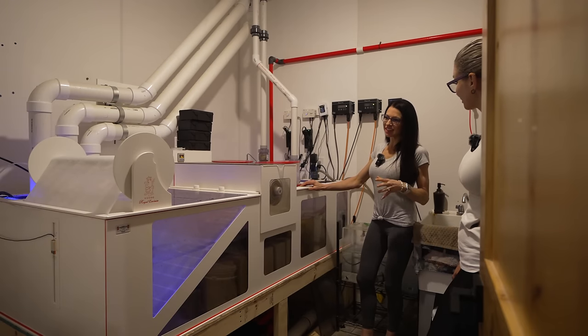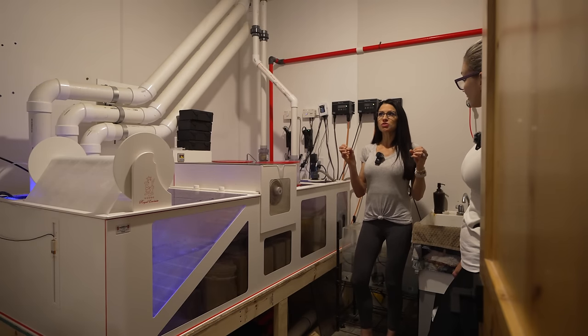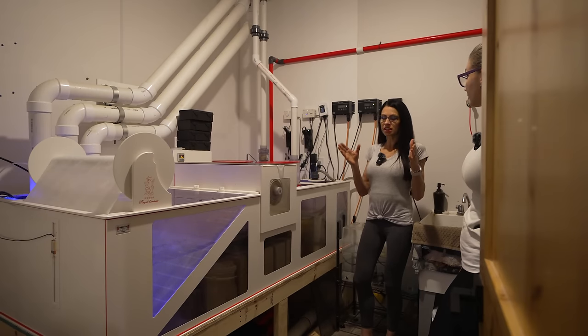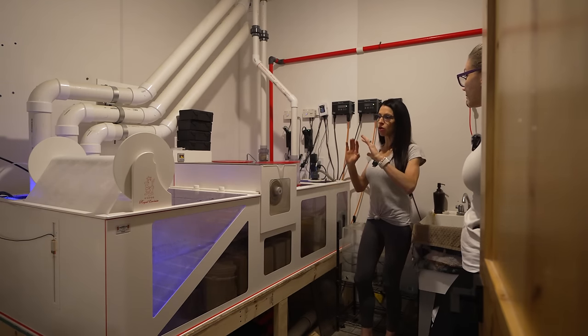We still do heavy in, heavy out. But when you see the size of these fish, how fat they are — some of those tangs look like they actually have shoulders. Food and diet is so important, but also water clarity and water parameters. Keeping clean water is very, very important. That's why we over-filtered it.